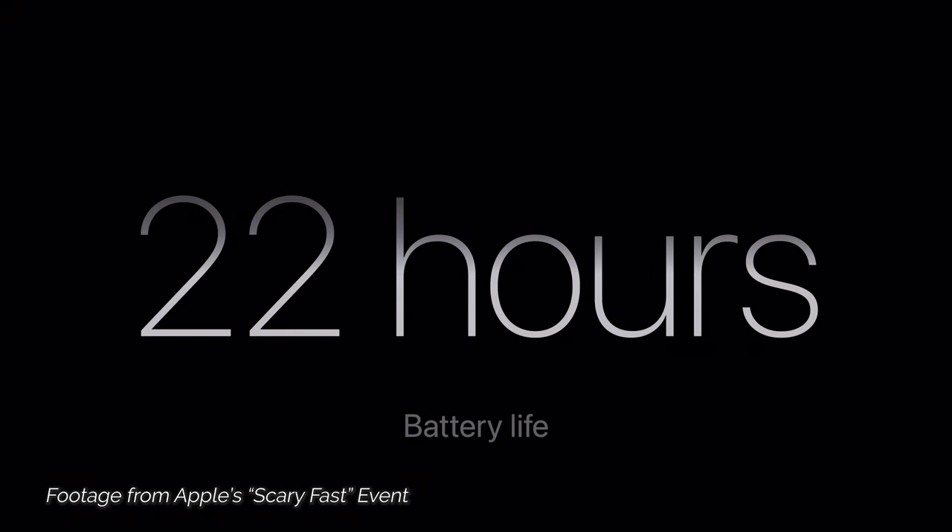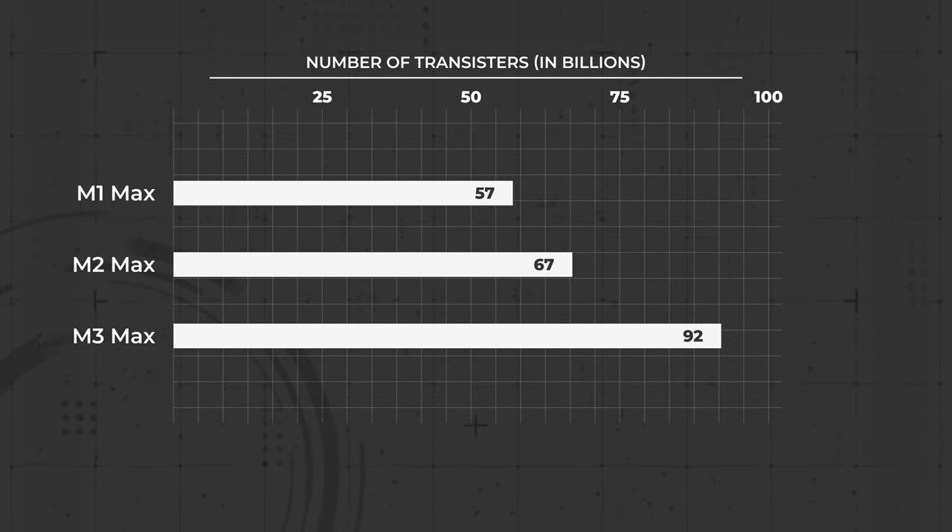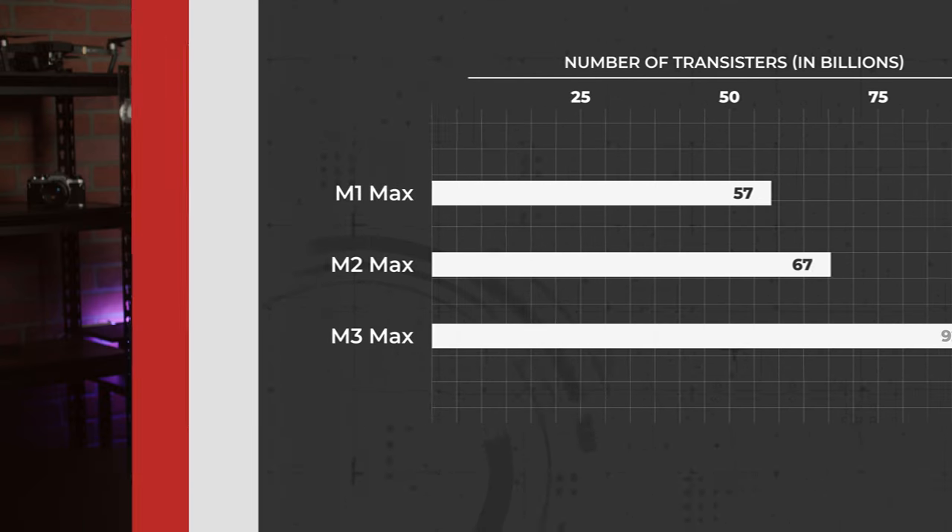So you can expect these new MacBooks to maintain their relatively impressive battery life and heat management. While 3-nanometers and 5-nanometers might not sound like a big difference, it starts to look a whole lot more impressive in terms of transistor counts: the M1 Max has 57 billion transistors, the M2 Max has 67 billion transistors, and the M3 Max is coming in at a whopping 92 billion transistors.